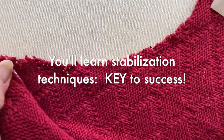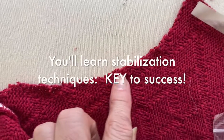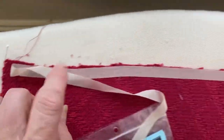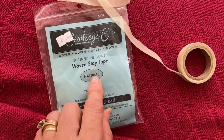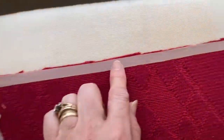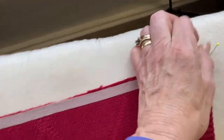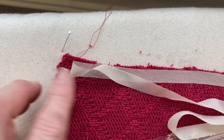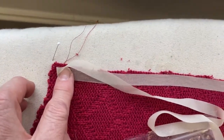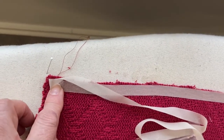To stabilize the neckline, I stay stitched about half an inch away from the neckline. And here to stabilize the front, I'm using woven fusible stay tape — this is on the inside of the sweater. I put a pin at the bottom and a pin at the top here on my ironing surface so that when I do the same to the remaining side front, I can make sure that I stay it to the same length.